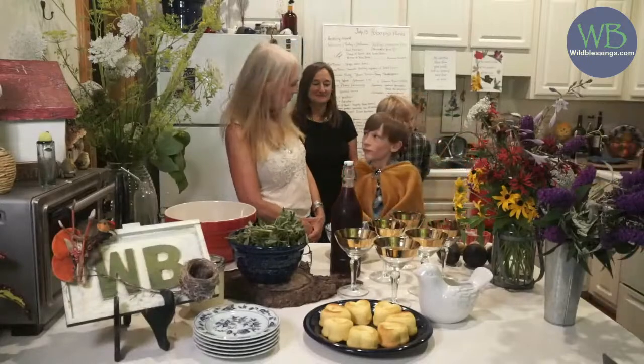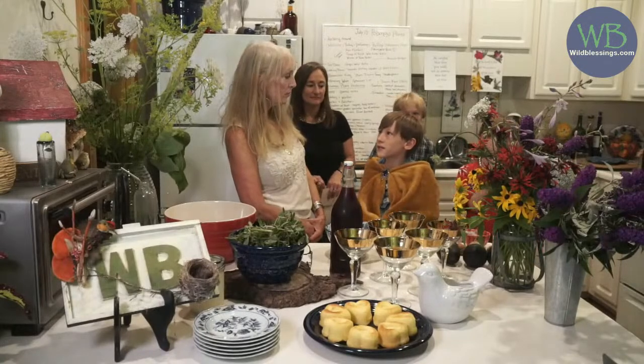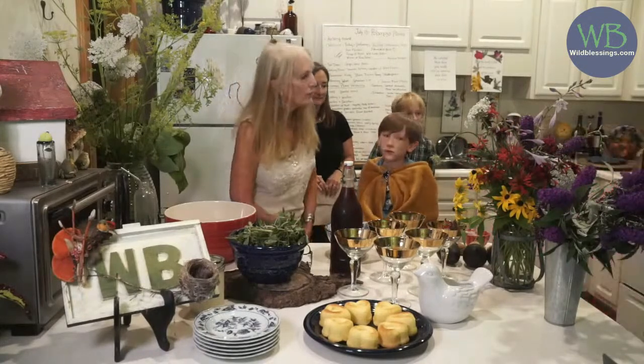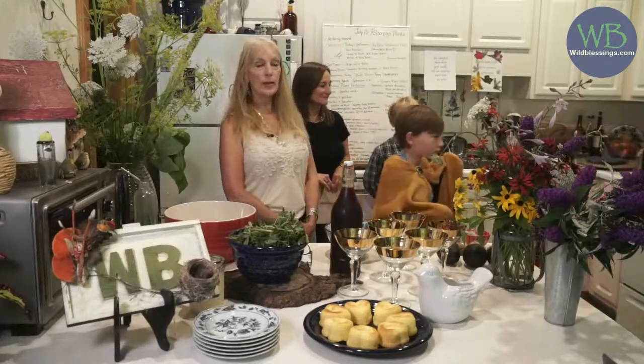And Eli. And this is Eli. What are you dressed up as? I'm dressed up as the prince. And I'm the king and the apothecary — the poison maker.